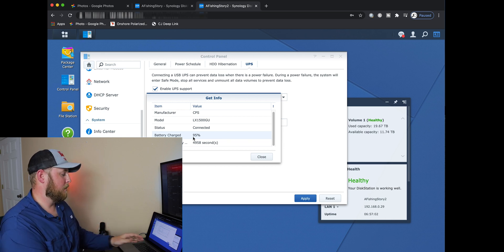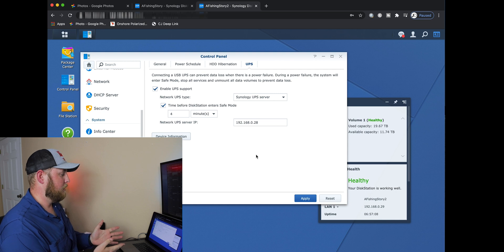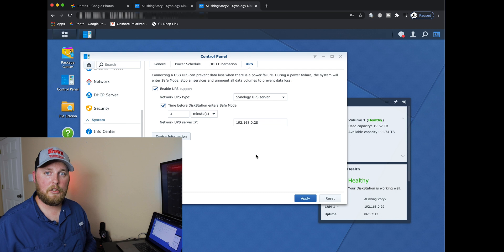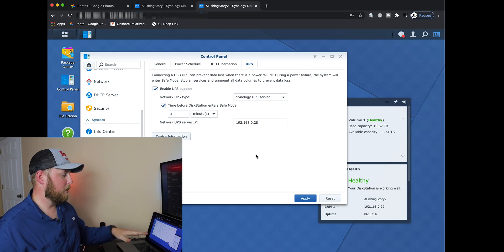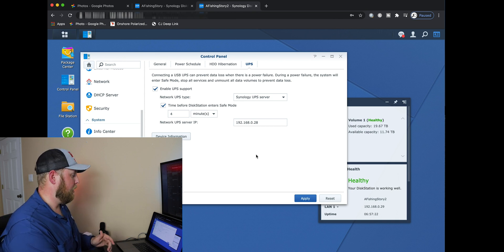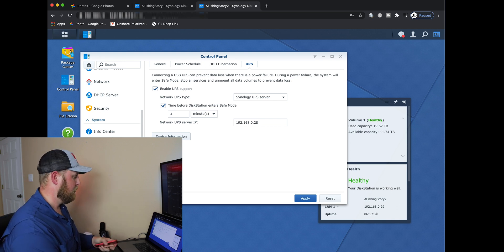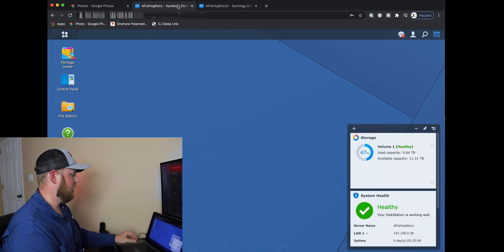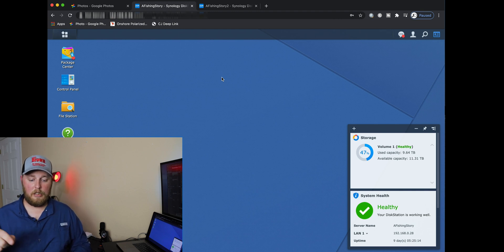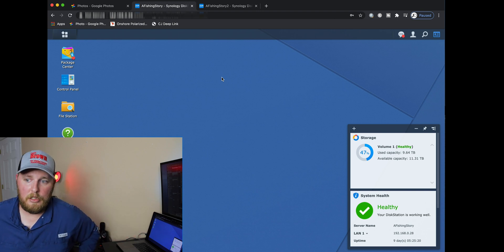That's how you set it up. Now I'm going to unplug it and show you guys what happens on both Synology disk stations. I'm going to show you that both of them are going to enter power saving mode and both of them are going to have warning signs — both of them set up with one UPS. I might even get my phone and show you there's only one UPS. I'm going to exit everything out on both, then get up and unplug the UPS from the wall to demonstrate what's going to happen.